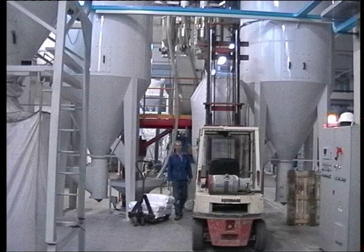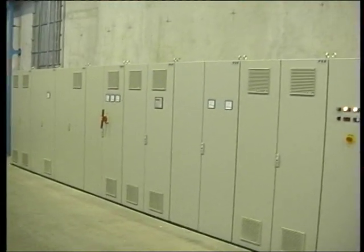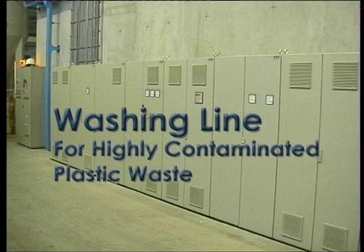In the storage silos, the final product is homogenized by mixing it before any subsequent treatment. The whole plant is centrally controlled by a programmable logic controller.